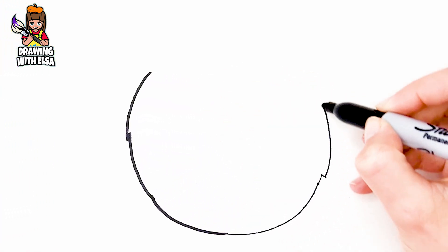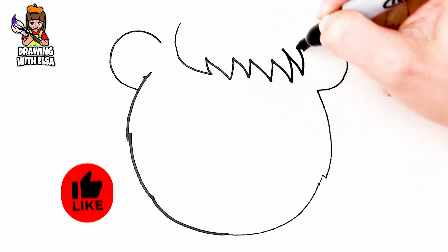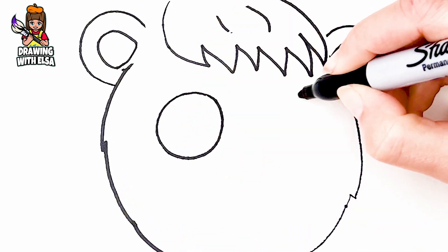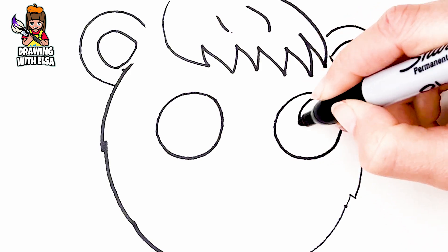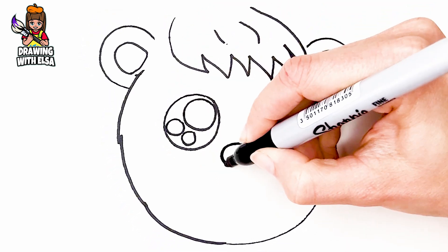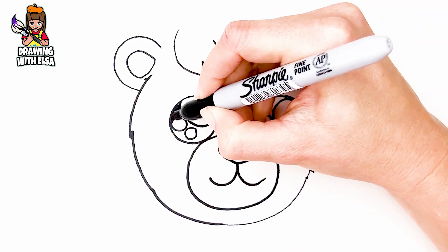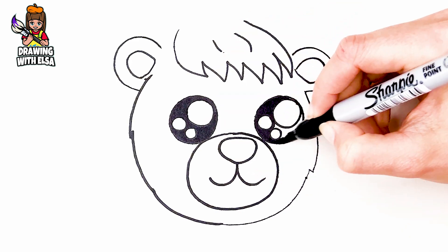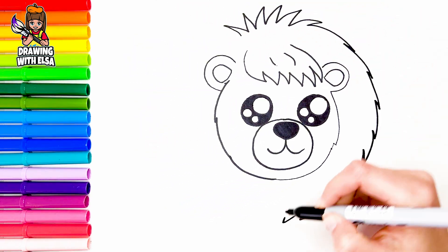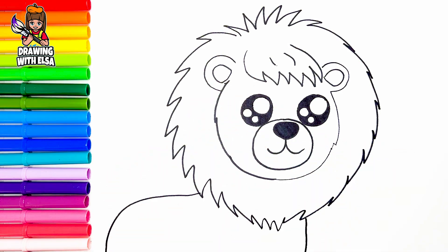I draw his head. I draw his eyes. His nose. And his mouth. Now let's draw his body. And his tail. Cool!